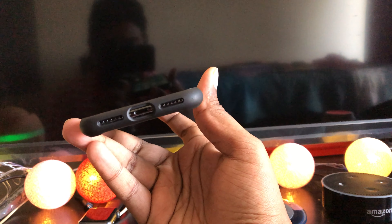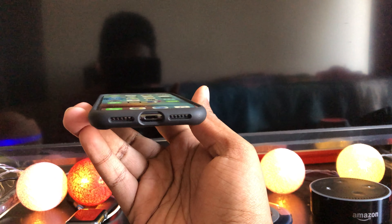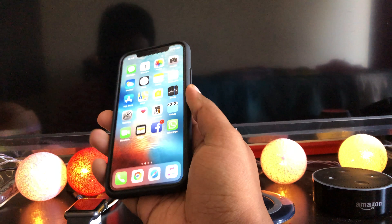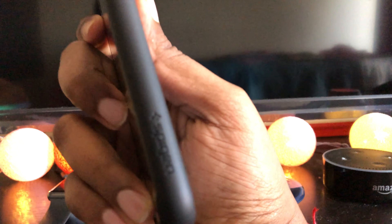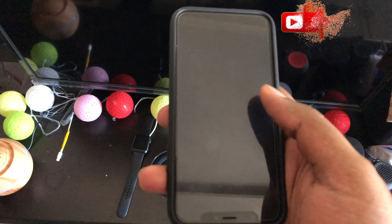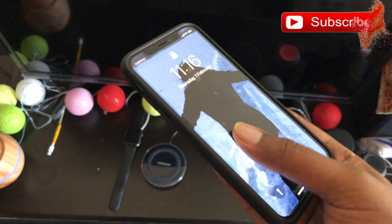Okay, let's see how it works. This sleekly designed case will help prevent damage from everyday life. To get more protection, you'd have to use a much bulkier case. This case is very affordable too. With this case on, I'm really confused about which side is which and end up holding my phone upside down a lot. It is even worse in the dark.